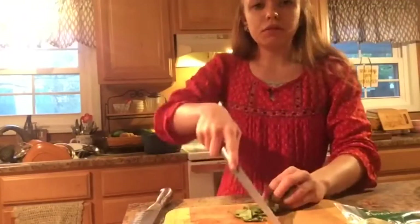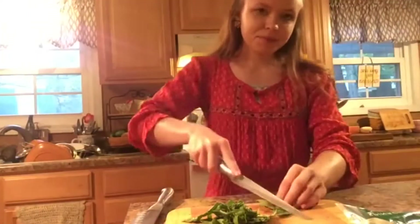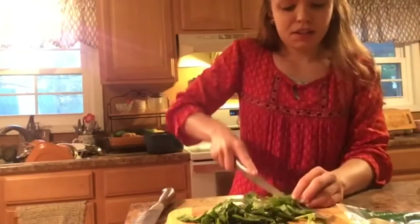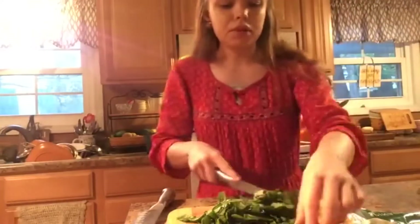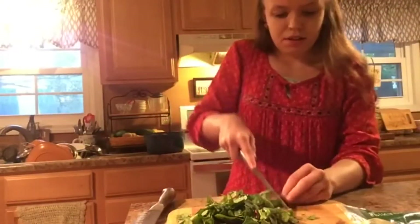You can leave it just like that and make it that way, or you can also add a block of cream cheese, some black beans, and some corn — and it is really good that way too.